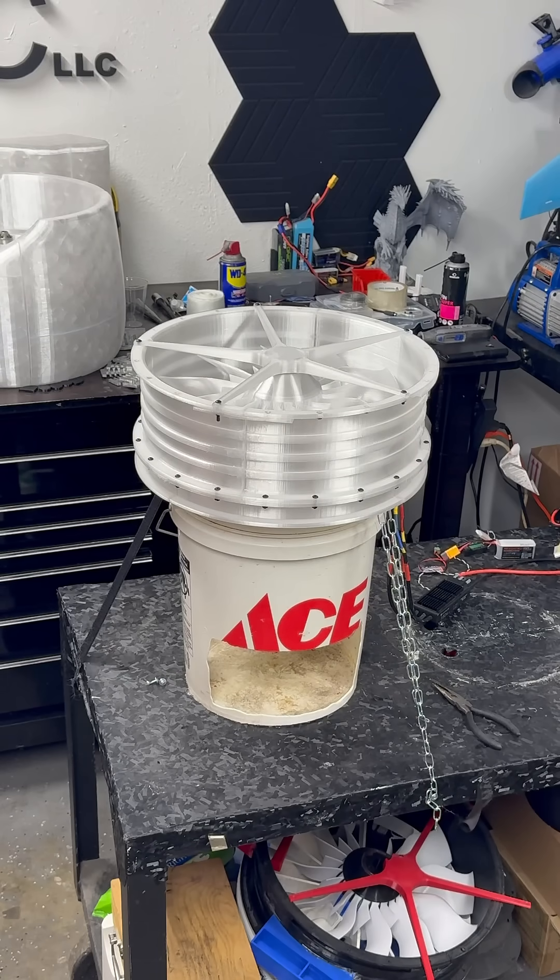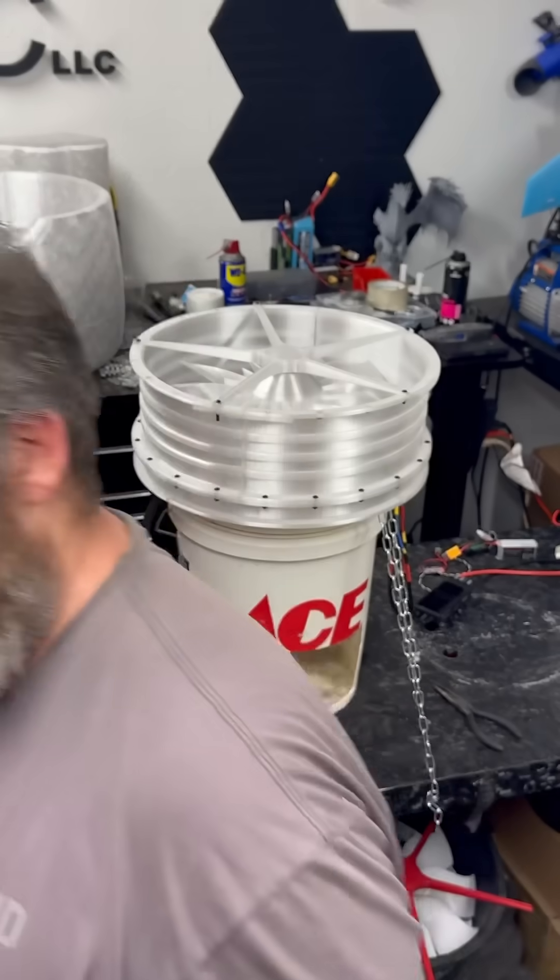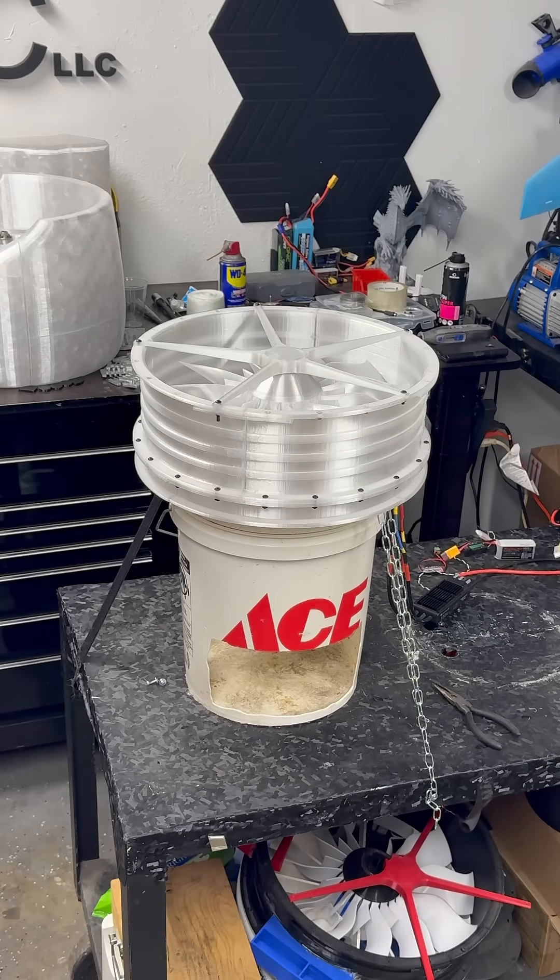All right, this is where we're going to spin this up and see if we have any balance issues. There typically is until you adjust the motor mount, but this is engine three and I want to spin it up and check it. Let me get clear out of the way here, okay, just in case we have an engine explosion.